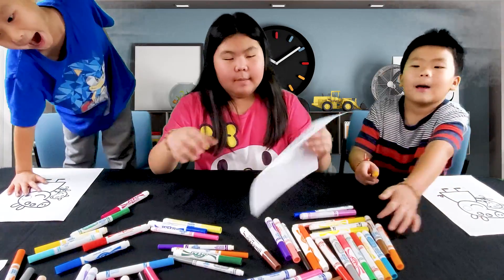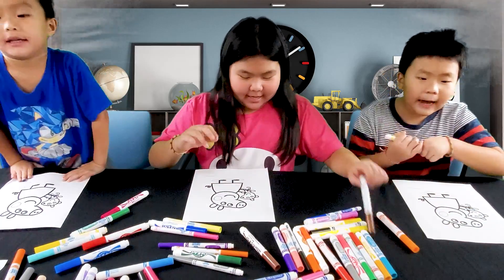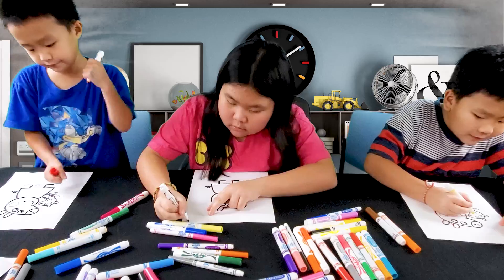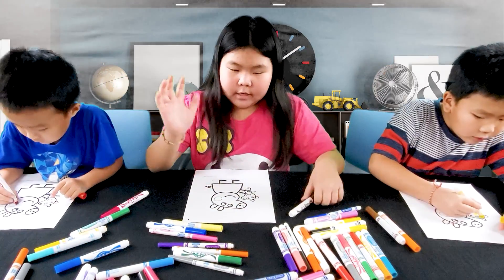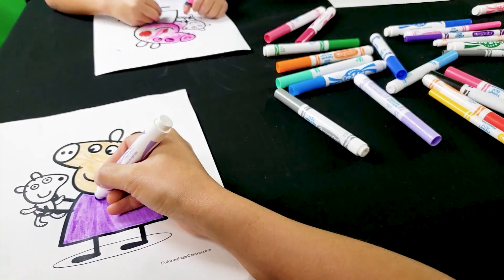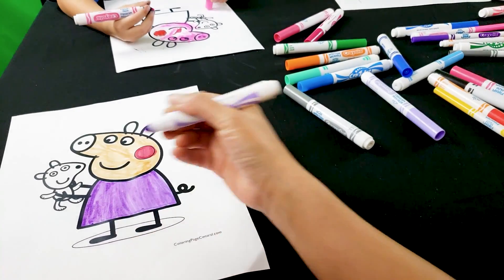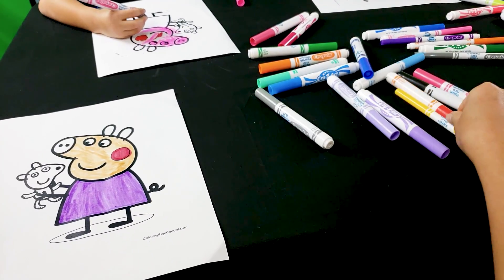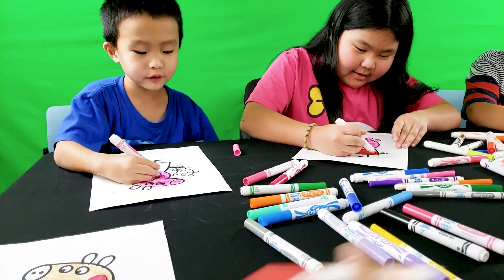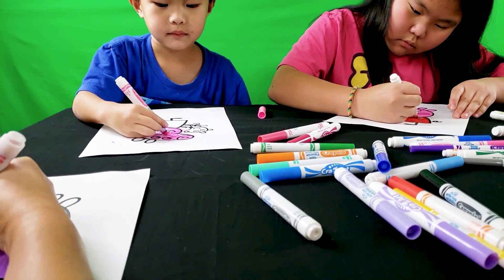Okay guys, last picture of the night — Peppa Pig! Okay, you guys ready? Yeah! On the count of 3 — Peppa Pig! Whoa, Mommy — is this like the teacher Madam Gazelle? Oh, because she's peach and she has a purple dress. Why are you making the eyes black? Okay, perfect — okay Mommy, if you like the face, make that.